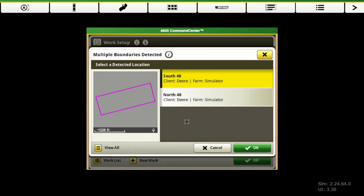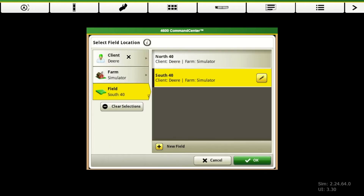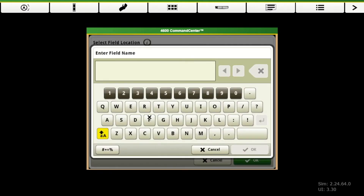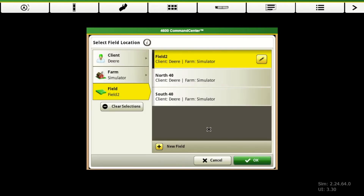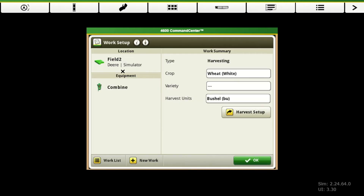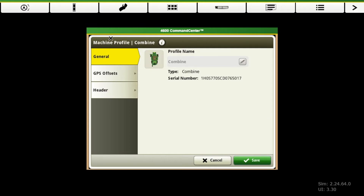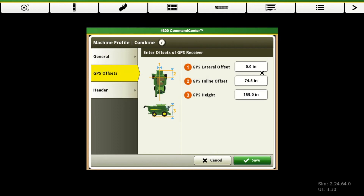This is where we choose where we're at — our client, farm, and our field. If you have previous data, it will show up in your list. But if you do need to add one, we can hit view all and then you can go into your client, farm, or field and hit add a new field. It's pretty easy to do. So we're going to leave that as field two. We go down to our equipment and then our combine. With the newer equipment, all of these offsets are pre-populated, which makes setup a whole lot easier. So it knows exactly where the receiver is, and then of course your header.